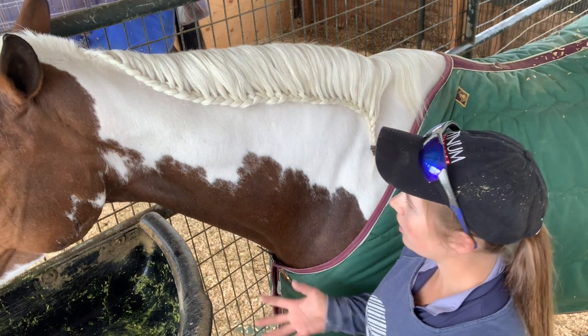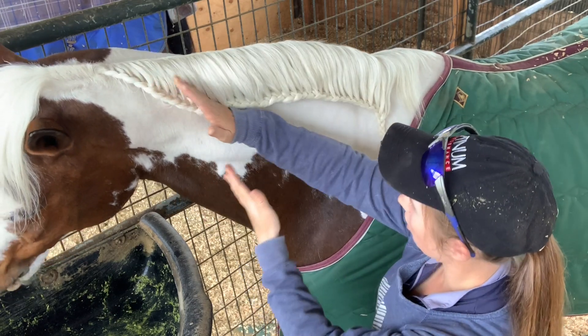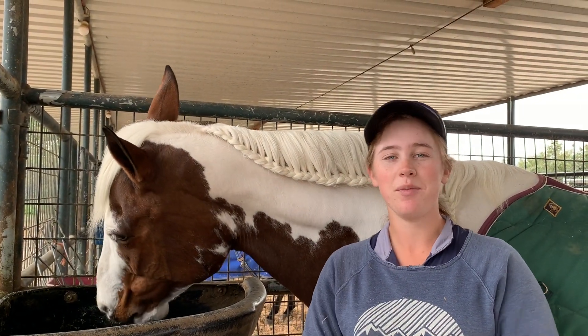Depending on how big you make your sections and how tight you pull them in different parts of the braid, you could either make it sit right next to her crest, or you could even bring it all the way down on her neck, which is just stunning. Thanks for watching, and remember to always ask why. Bye for now.